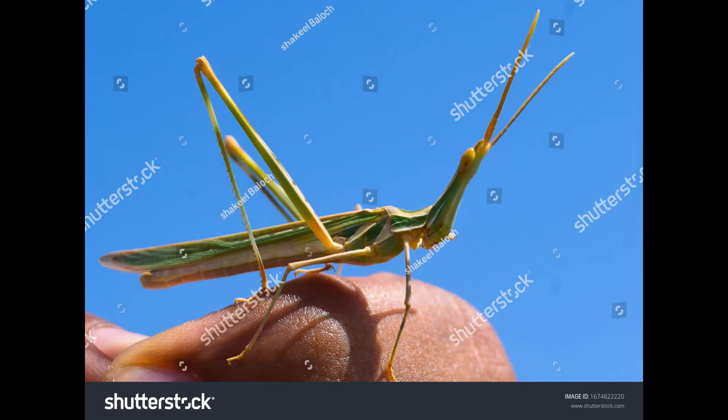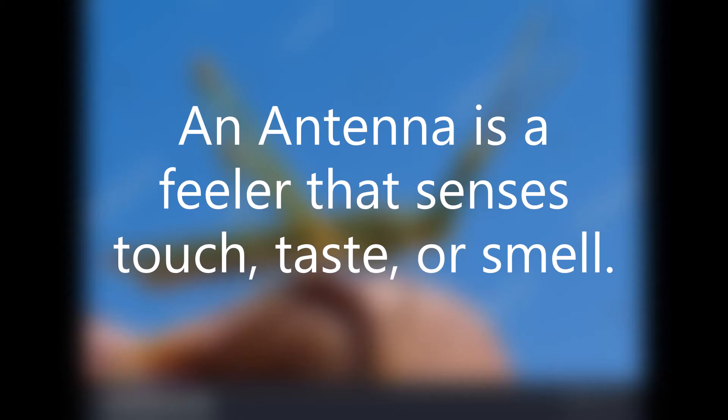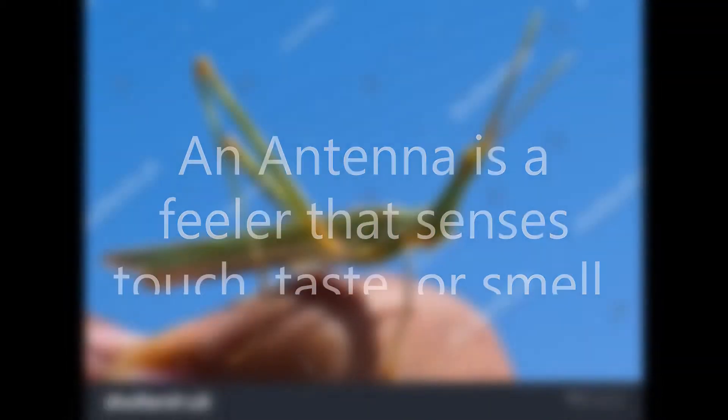What is the meaning of antenna? An antenna is a feeler that senses touch, taste, or smell.